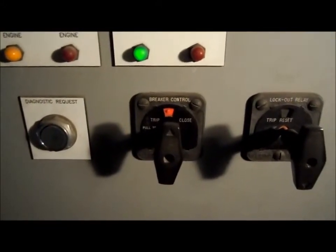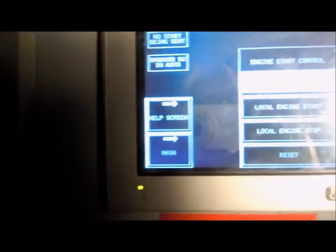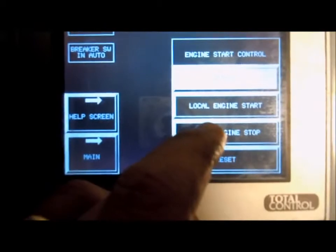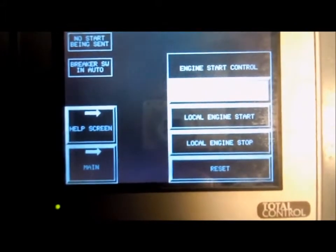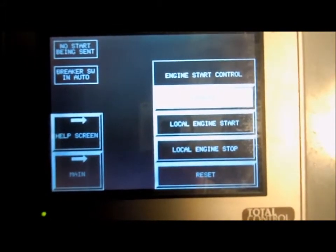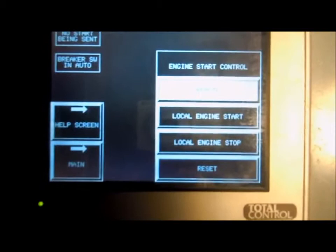To shut it down, you'll have to do it manually because the machine will no longer be in auto mode — you started it in manual mode. To shut it down manually, hit Local Engine Stop. The engine will come down, the one megawatt will unload within five minutes, the breaker will trip open, and then the engine will go into a five-minute cooldown and stop.